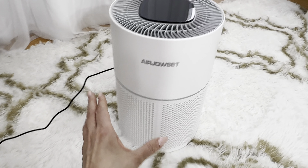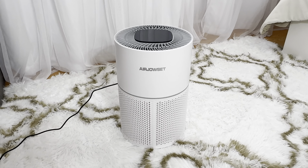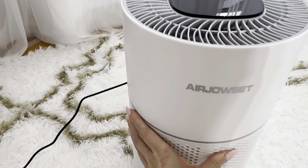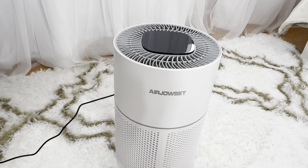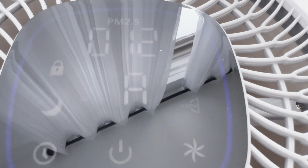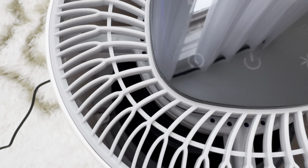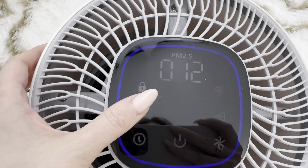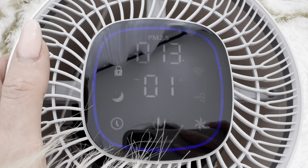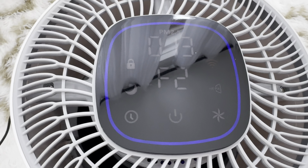I love it, guys. This is so stylish, so beautiful. It would be a great idea for your living room. If you have children or pets, you can use it through WiFi, through Alexa. Great product. Here's the timer.